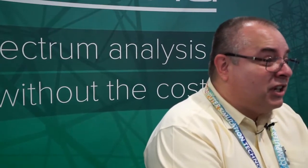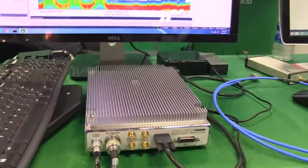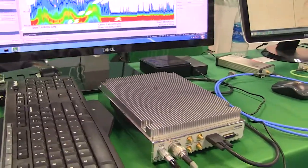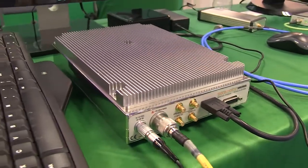We did the same thing that we've done with our other products in that we use a USB interface to have processing done in the PC. All of the traditional things that you see in a single box or a big box solution, they're not there, so that volume has come out. When you do the processing outboard and have just the RF front end inside and the digital stuff — we've got a big FPGA in there now — it substantially reduces the size of the product. But it's small for what it does because there is so much performance in there.